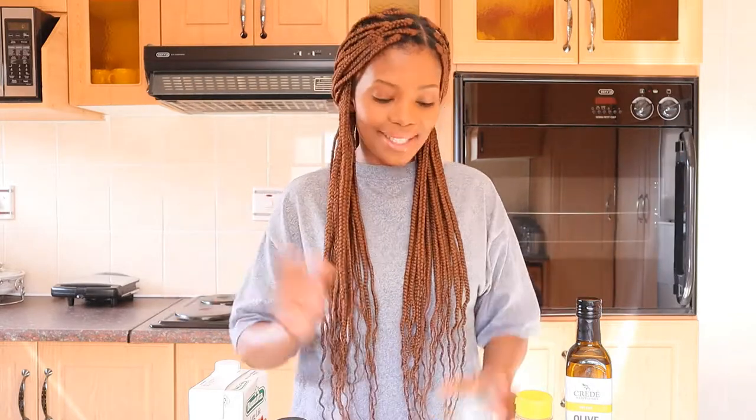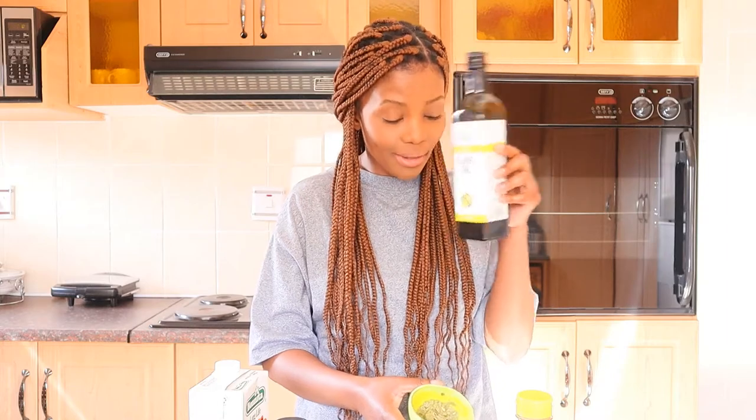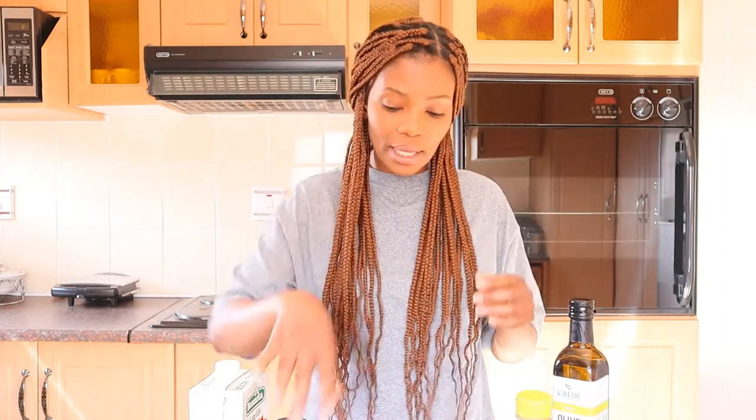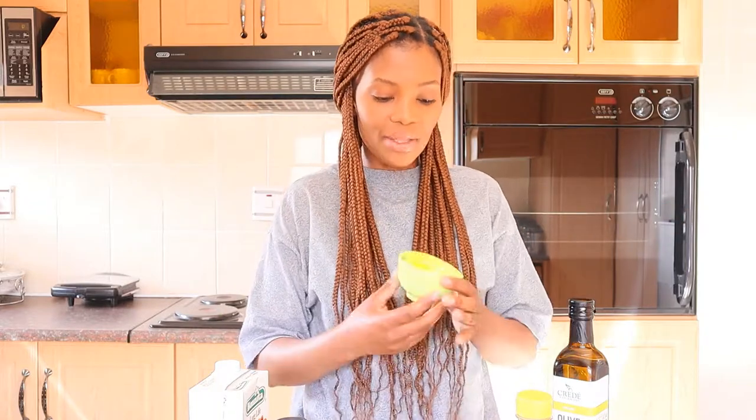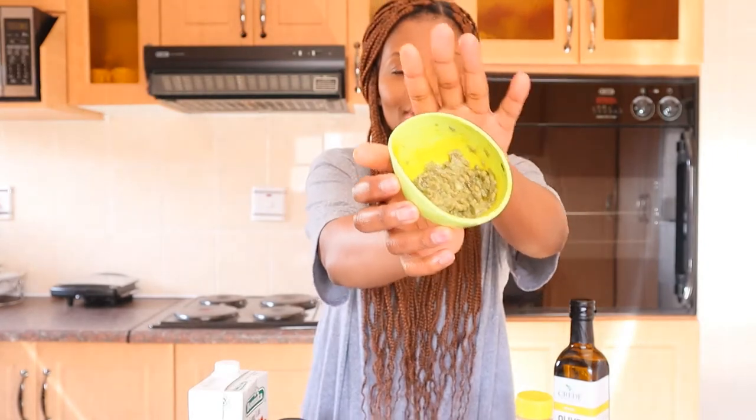The next mask I'm going to talk about is avocado, mixing it with olive oil. You must have olive oil. Some people mix it with coconut oil, which is also very good — obviously it must be organic. I've already used this mask two days ago, and I stored it in my fridge covered up, so I'm going to use it again today for my nighttime skincare routine, which you must look out for.